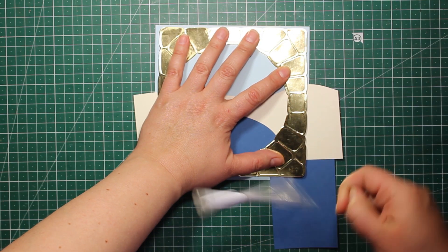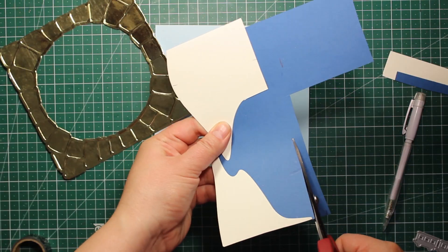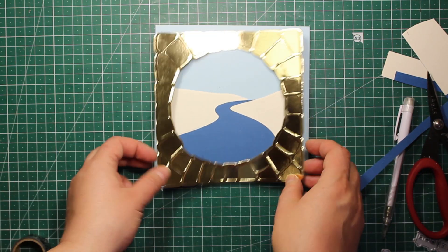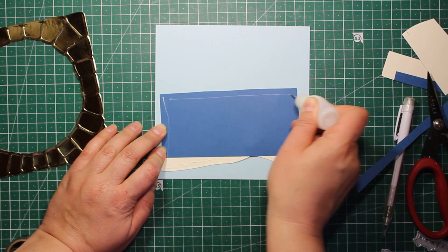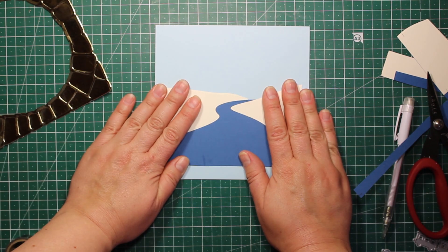Now I'm going to trim down my river to the size of the card. I'm placing the frame, tracing it with a pencil, and then cutting it down with scissors. Then I'm sticking down the river with the riverbanks onto the card front with liquid glue.